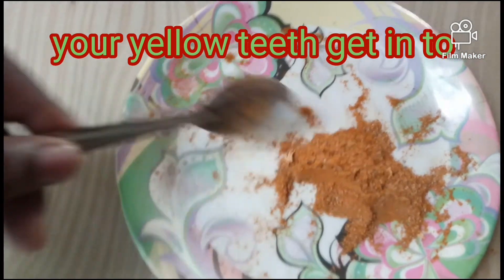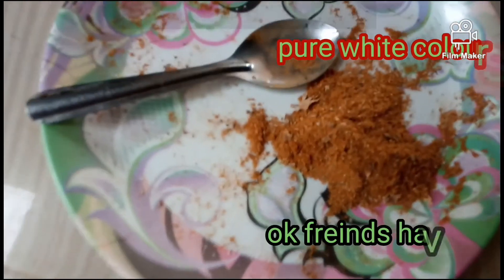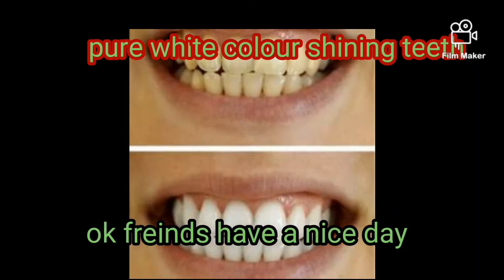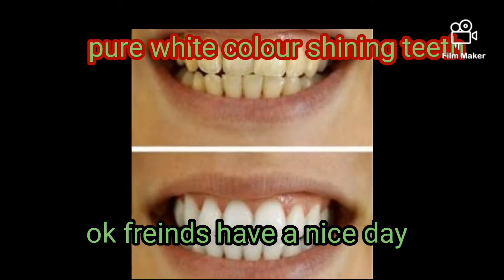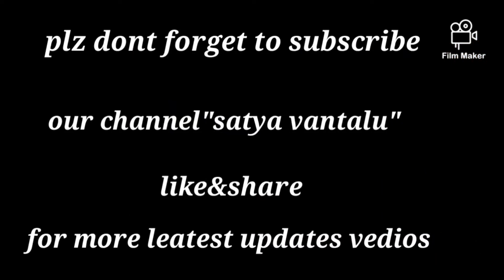Your yellow teeth will turn into pure white, shining teeth. OK friends, have a nice day! Bye friends!